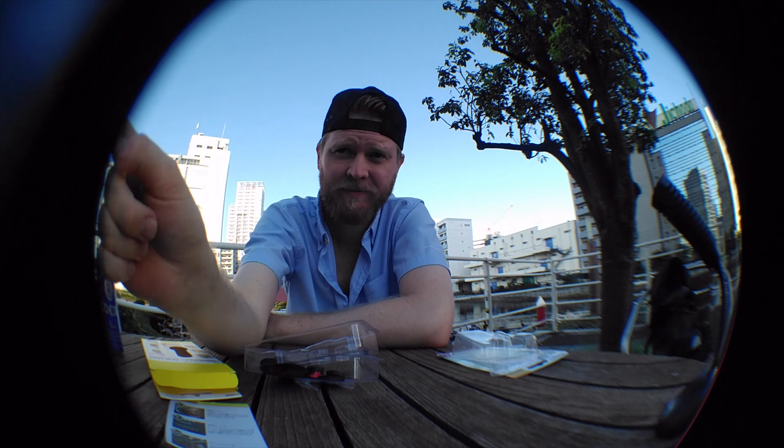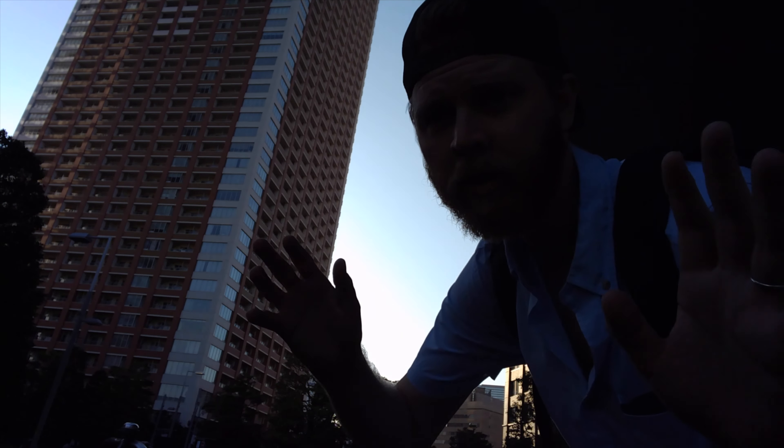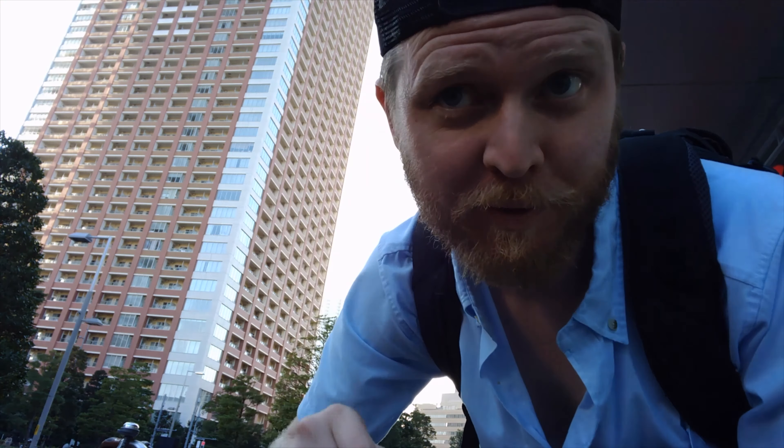Now I'm in a 1990s skateboard video. Cool. So for lack of content, I'm just gonna do some cool visual effects, and you're gonna enjoy it.